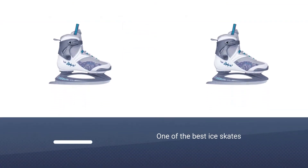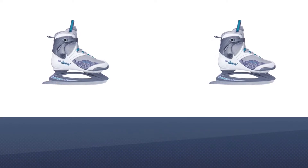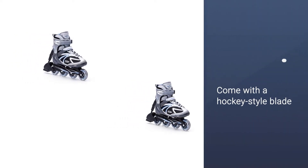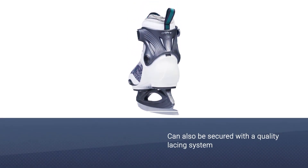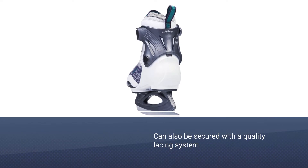Number two: Blade Runner Ice by Rollerblade — Zephyr ice skates for beginners. The Blade Runner Zephyr is one of the best ice skates for hockey beginners, since they come with a hockey-style blade. The boot comes with a firm molded shell that instantly helps with balance. Its low center of gravity quickly builds confidence. The boot can also be secured with a quality lacing system enhanced with a buckle closure at the top.